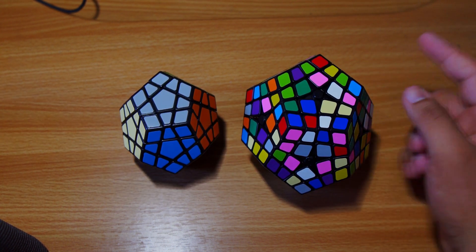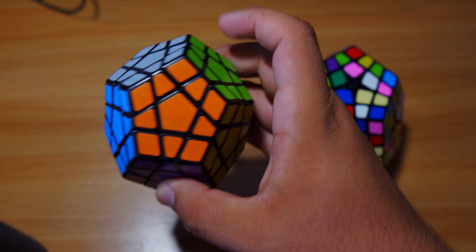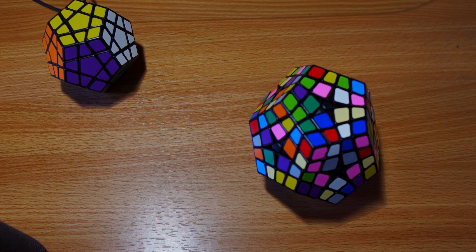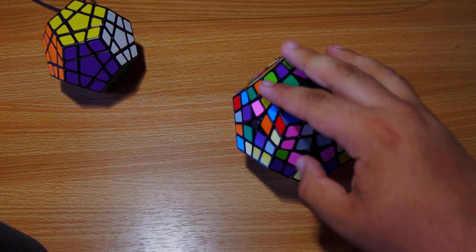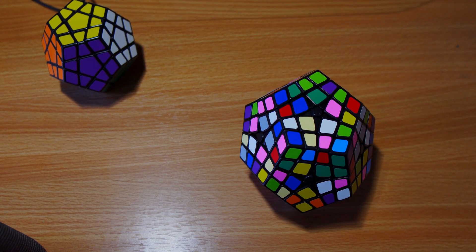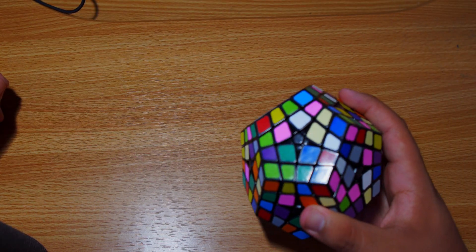Because this is an even-layered puzzle, I want to implore you to have a standard Megaminx on standby so you know the correct color scheme - which colors go where. I don't personally know where all the colors go, so I use the Megaminx as a reference. We also want to avoid parity, and I will be covering parity in this tutorial. You can check the timestamps in the description for OLL and PLL parity.